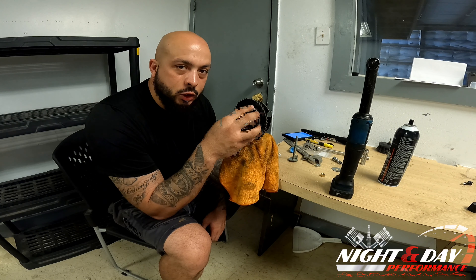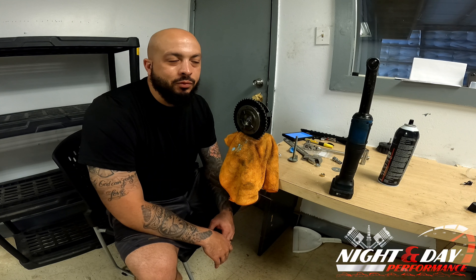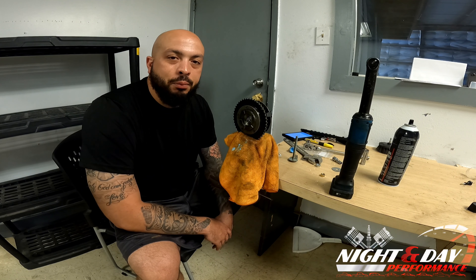Then we're going to go ahead and get this put back on the car. Thanks for watching, guys — stay tuned for the rest of the videos. Like and subscribe below if you haven't already. If you're returning to the channel, welcome back; if you're new, thanks for watching. Until next time, it's Matt from 9 Day Performance, out.